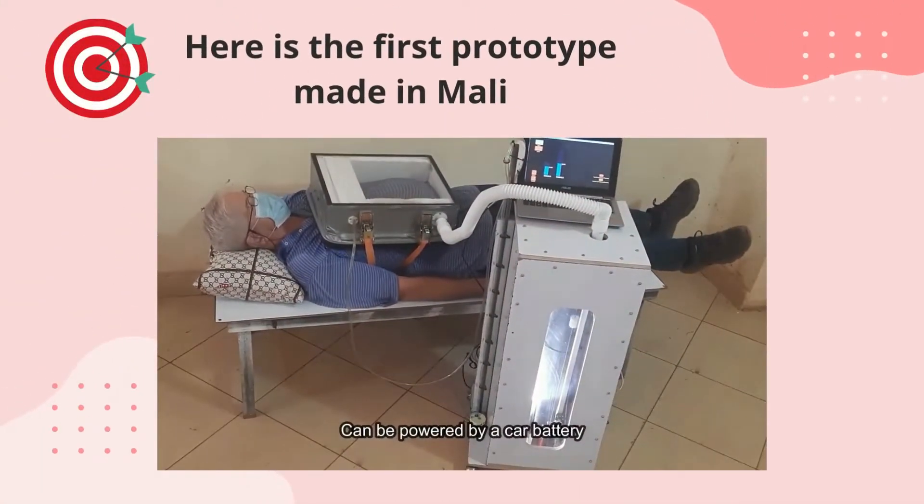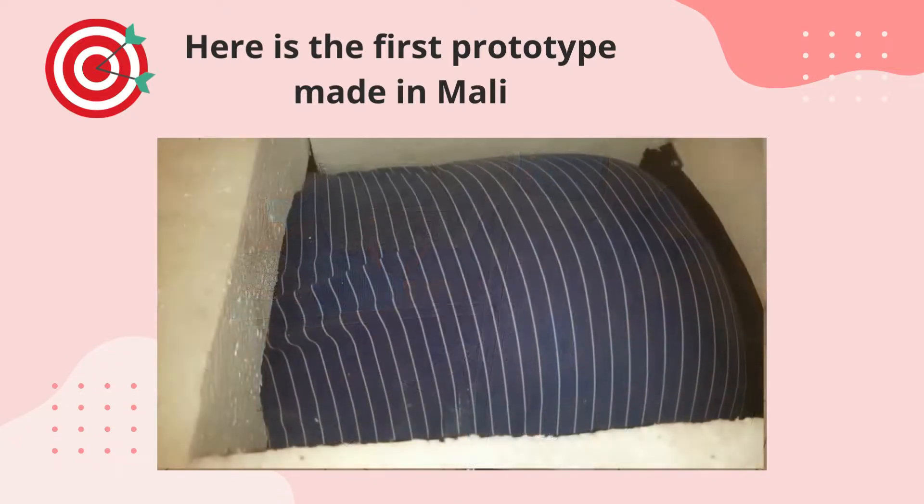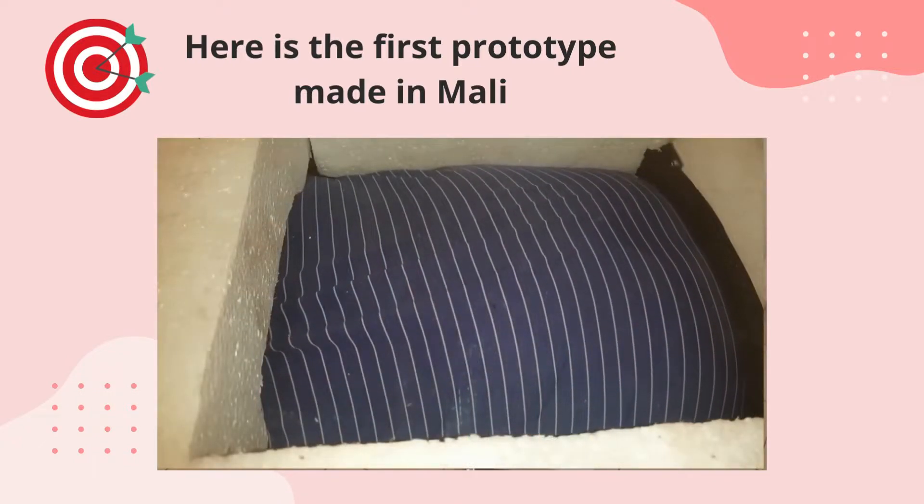The vacuum pump uses 12-volt car motors so that the whole system can be powered by a battery in the event of a power failure. You can see the action of the negative pressure on a person's respiratory system.